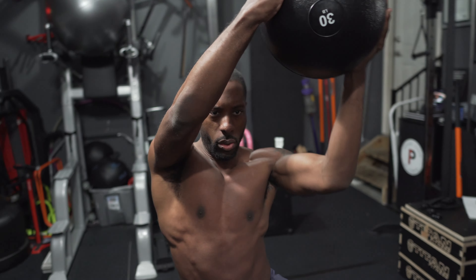Today I will discuss the core. If you've trained with me before, you know I focus a lot on the core. The word 'core' is a broad term to include all muscles in the midsection of the body — think of the core of an apple.